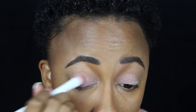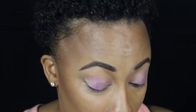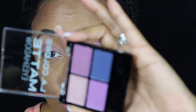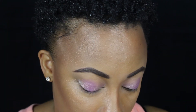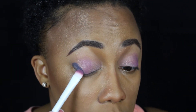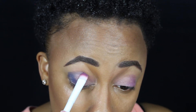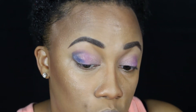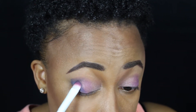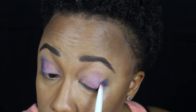I'm going to use the color next to it in an attempt to blend. Why does this show up better? This color shows up a lot better. Now I'm going to take the blue and put that on the outer corner — because why not — and swoop that into the crease, because again, why not. Go big or go home. Now I just feel like I wasted my money.